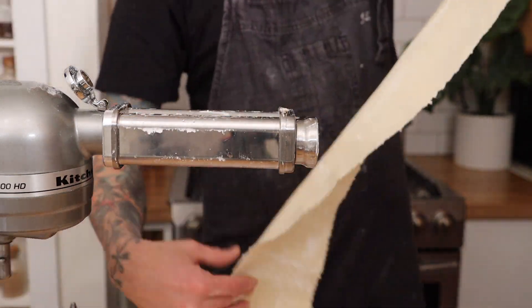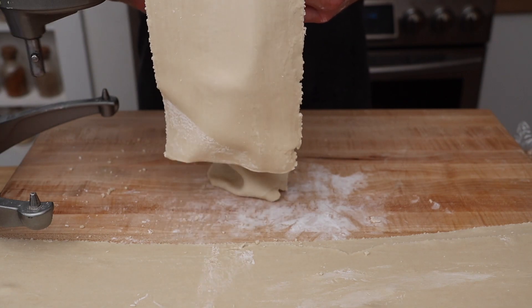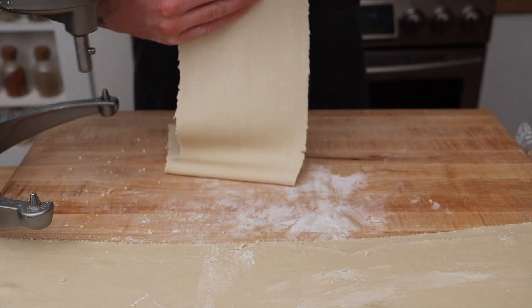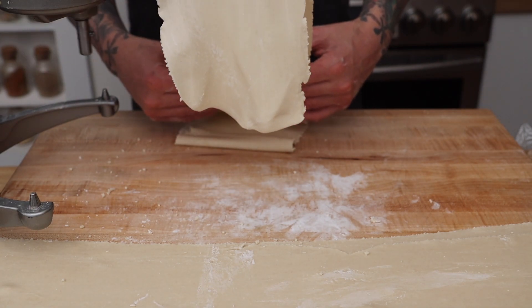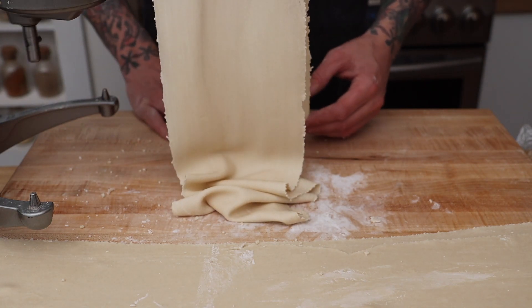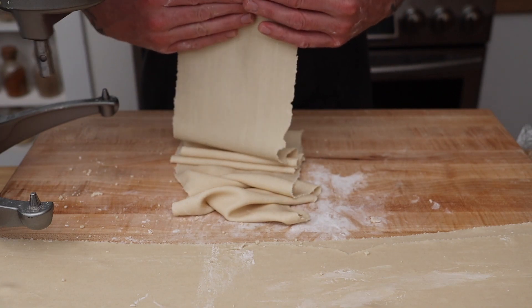Look at that — it's getting closer and closer to the thickness that we want for our dumpling wrappers. Here's a close-up of the texture after a few passes through the pasta sheeter. I'm shaking the sheets to try and have them fold themselves into a neat pile.